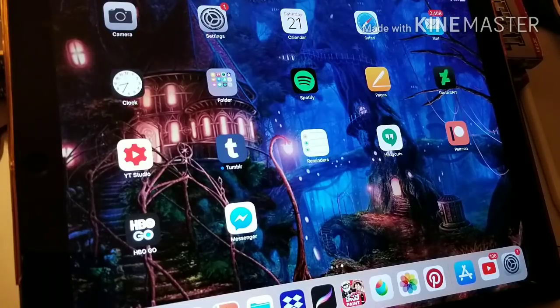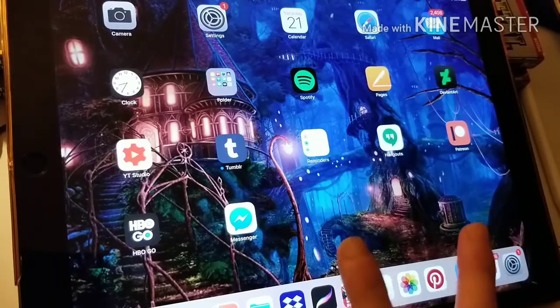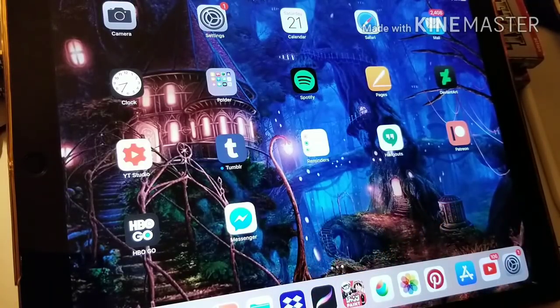If you're an artist looking to maybe purchase this, or purchase it for an artist for the holidays, I'm hoping this video will answer some questions. This model is the 256 gig 12.9 space gray, the 2017 version or iPad Pro 2. I actually did a review for the first generation that I had for about six months, and I've had this one for about four months. So I've been using iPad Pro heavily for 10 months now.